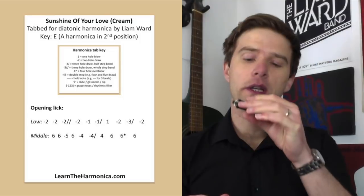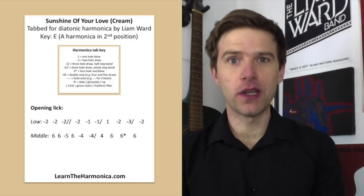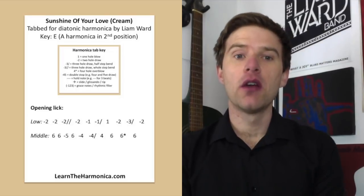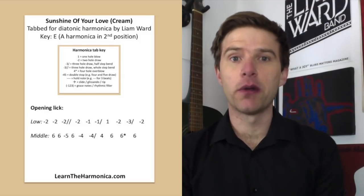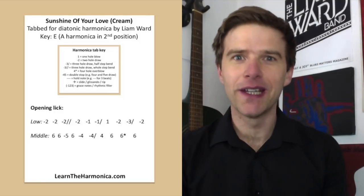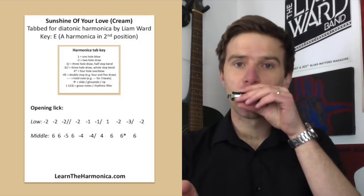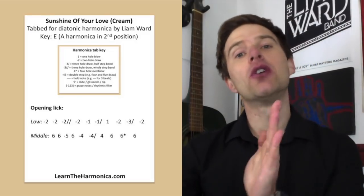Now if we move further up the harmonica, we're using between holes four and six — we've just shifted everything up a bit. So the notes would be: six-blow twice, five-draw, six-blow again, four-draw, four-draw bend, four-blow, six-blow, and then six overblow, and then six-blow. Don't worry if you don't overblow because I'm going to give you another option. But if we play it with the overblow, that's the exact notes we played on holes one to three — we've moved everything up an octave.